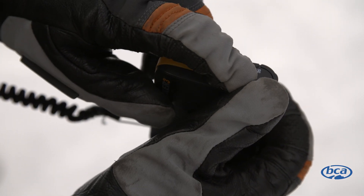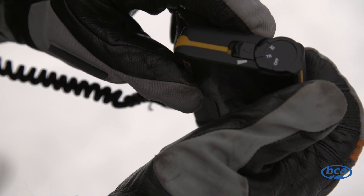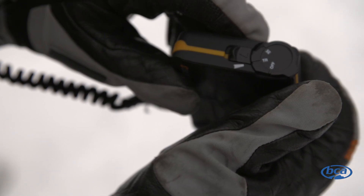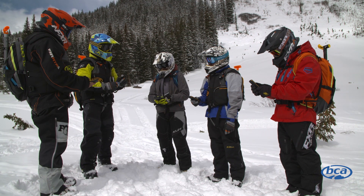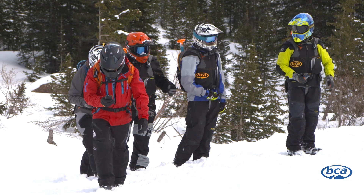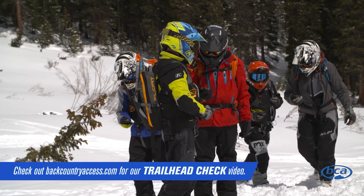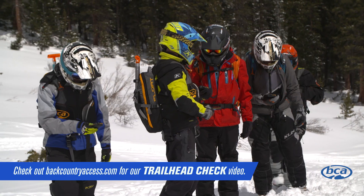It's important to turn your avalanche transceiver on before heading into the backcountry. We recommend putting it on and turning it on, and not turning it off until you get back to the car, house, or bar at the end of the day. It's important to conduct a trailhead check before heading out. This ensures everyone's transceiver in your group is transmitting and able to search if an accident were to happen.